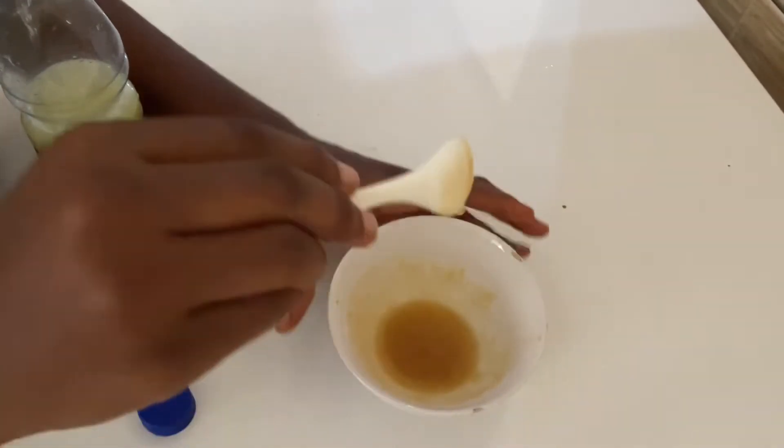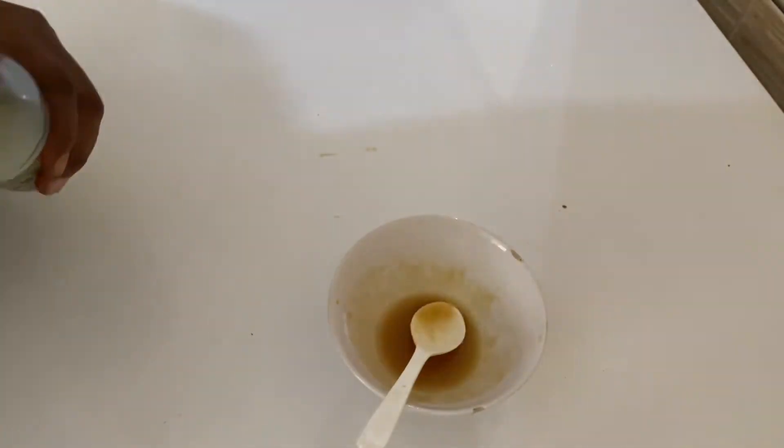This is the mixture after applying everything. This is what my lips look like — this is the result of the lips mixture.